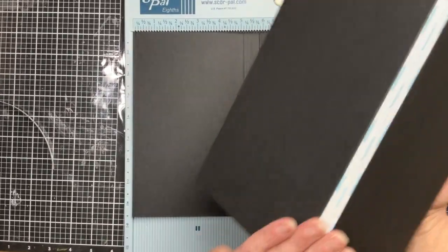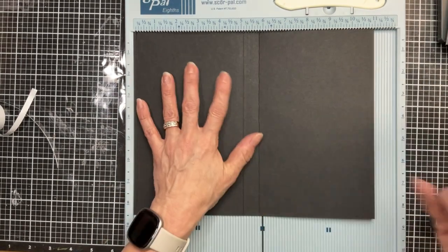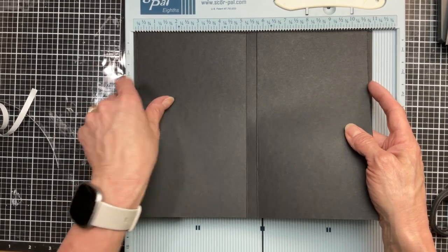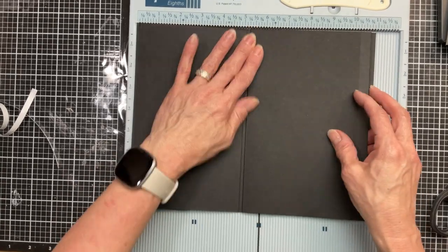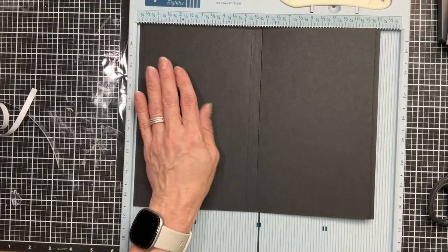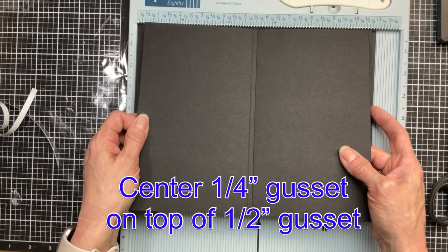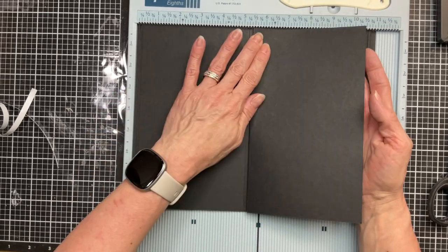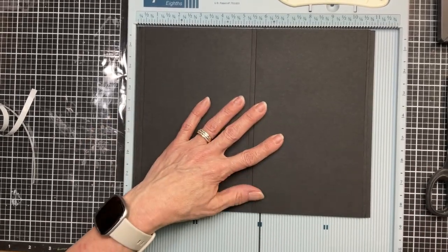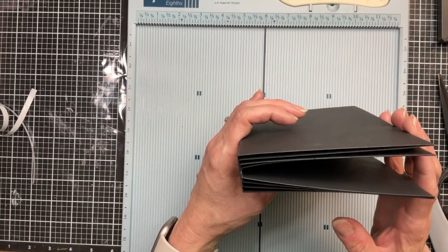Now I'm going to take the score tape off of my half inch gusset and do the exact same thing — center that gusset using the score lines on top of the three quarter inch gusset. Once we have it lined up and pressed down with our bone folder, you'll see there's an eighth inch on either side. Go ahead and burnish that really well so that our book stays nice and secure. The last piece has a quarter inch strip and we're going to center that quarter inch gusset on top of our half inch gusset. Now you can see we have the base of our book all put together.